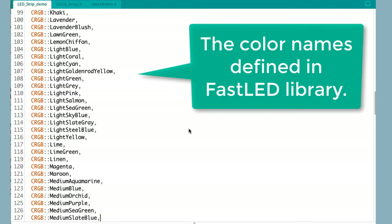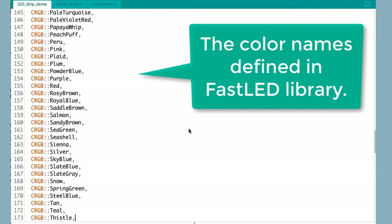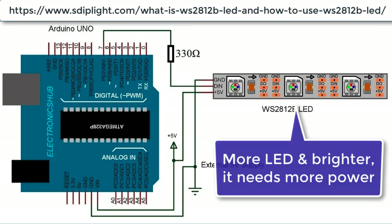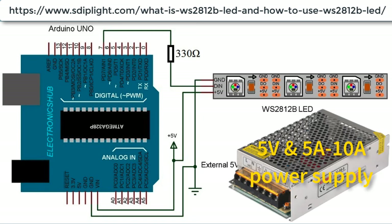In the FastLED library, common color names that we use every day are defined. The WS2812B LED strip cascade method can support up to 1024 LEDs, however more LEDs require more power, and more brightness requires more current. Arduino is designed to handle small current — in this project we only have 10 LEDs, so we can try different colors and brightness settings.